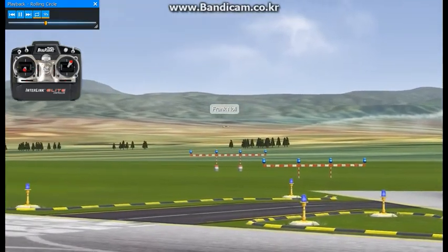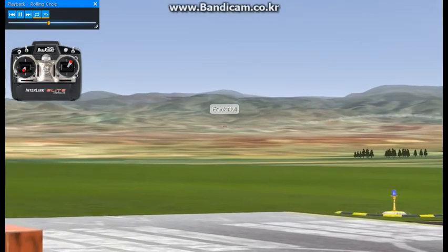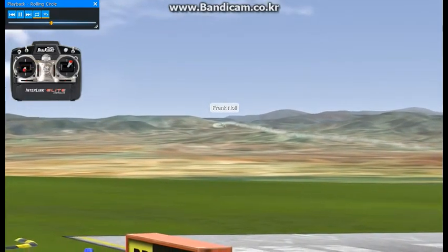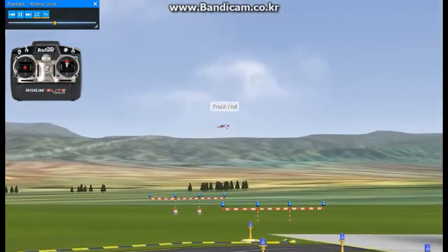So I'm using right rudder there up, left rudder down, right rudder there up, left rudder down, pushing a little right rudder to skid it up, left rudder down, and so on, all the way around the line.